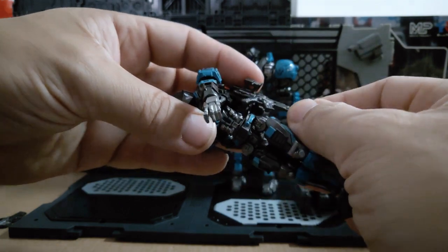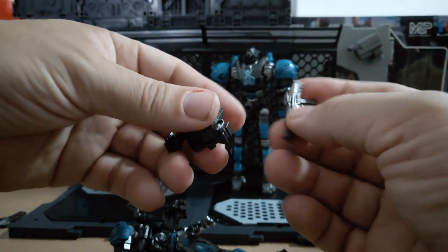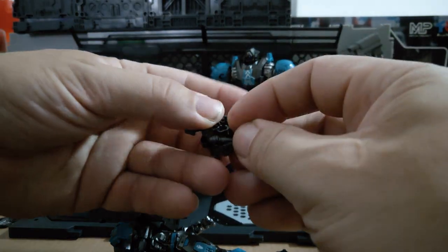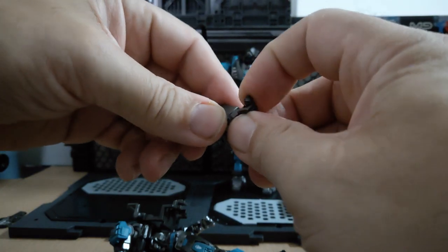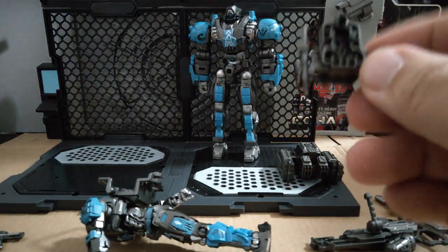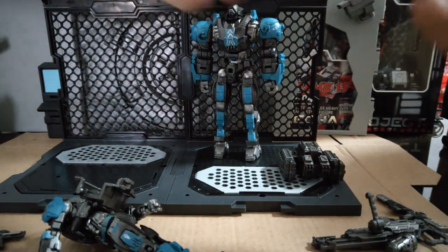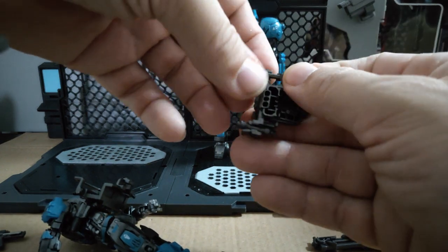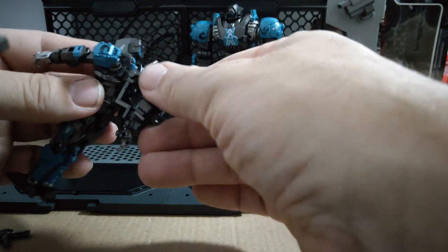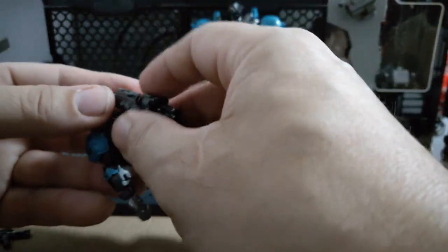The backpack is detachable — it's probably for the grenade and the knife, which makes more sense. The grenade fits in very nicely. The knife is a bit more difficult to attach, but it does fit. So it's very nice for stowing his knife and grenade. I like the fact it's well thought out that this section comes off.